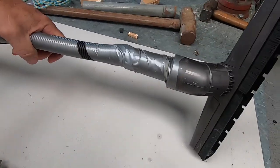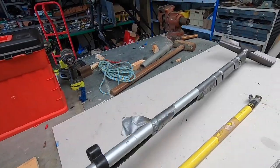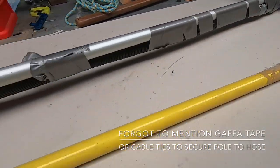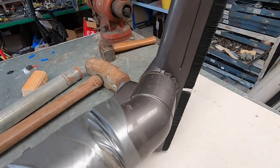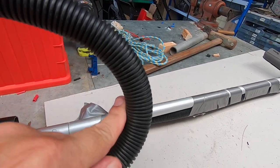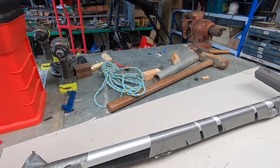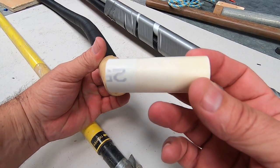I've got an aluminium pole - you can use a roller pole, the kind you screw your paint roller into. You just have to adapt the end of the vacuum head. I've got a piece of sullich hose, the kind people use on caravans to drain their sinks. It's about 19mm in diameter, and at the end of the sullich hose I've got a piece of 19mm electrical conduit.